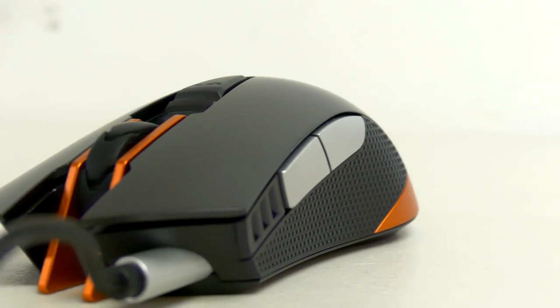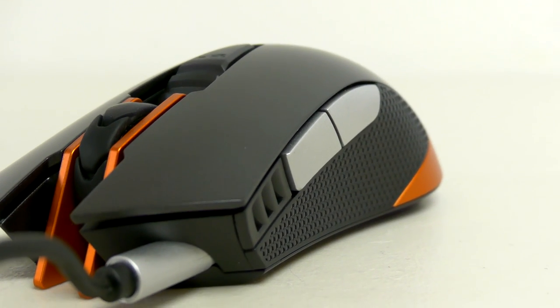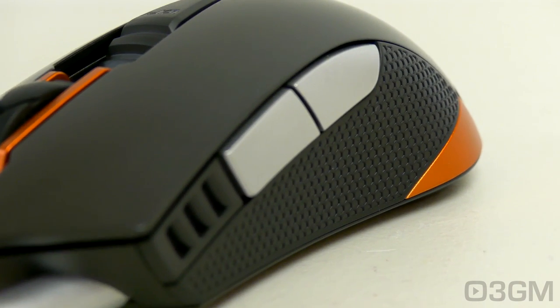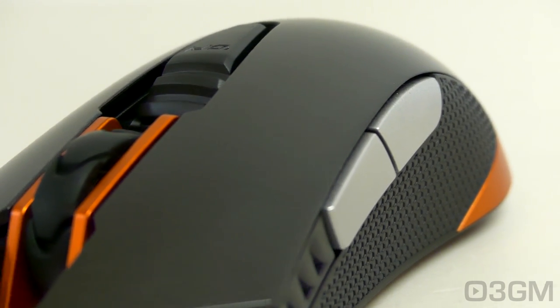Hello everyone, I'm Rodney from 3gamingman.com and today I'm having a look at a gaming mouse from Cougar. It is their 550M. Now this thing looks great, comes with an awesome optical sensor, six fully programmable buttons, armor on switches, and you can do bling bling because it has 16.8 million colors and you can customize it using software.